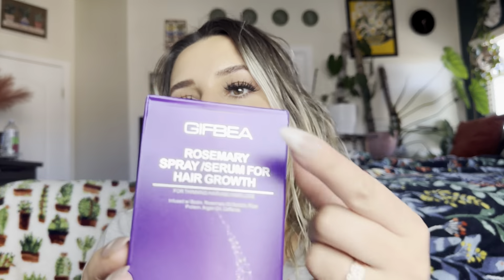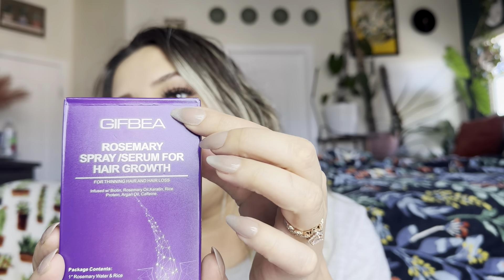So it is by this brand right here, as you can see, and it is a rosemary spray serum for hair growth for thinning hair and hair loss. Infused with biotin, rosemary oil, keratin, rice protein, argan oil, and caffeine.